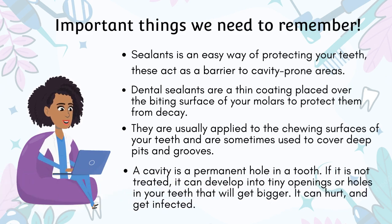A cavity is a permanent hole in a tooth. If it is not treated, it can develop into tiny openings or holes in your teeth that will get bigger. It can hurt and get infected.